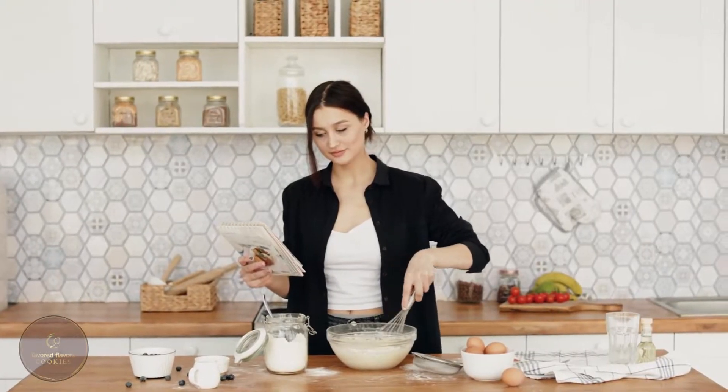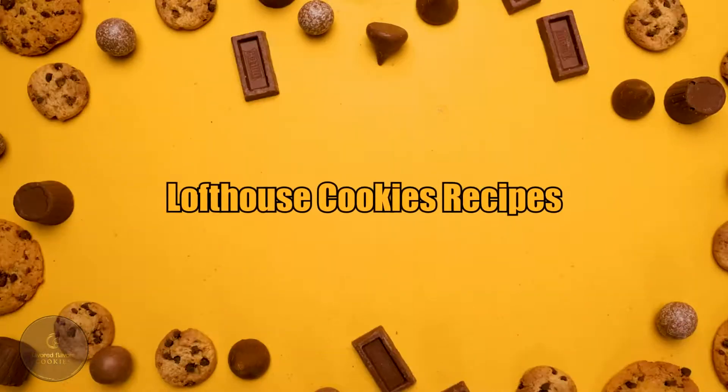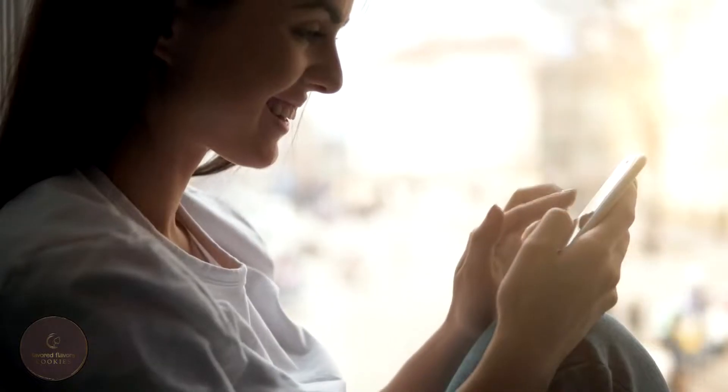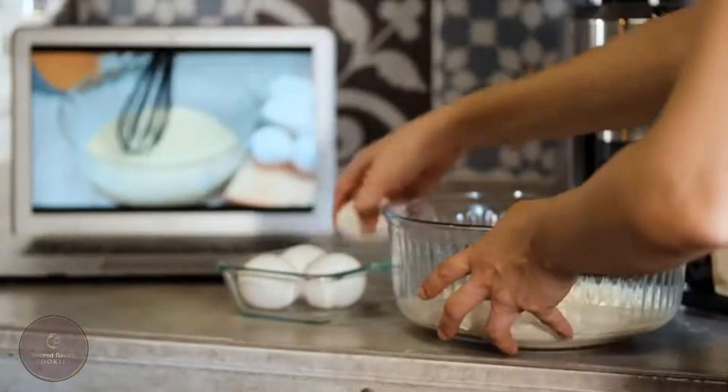Hello everyone and welcome to my channel. I'm Cookie, and today I'm here with one of the best Lofthouse Cookie recipes you could ever come across. So keep watching, get your things ready, and follow the whole process with me.